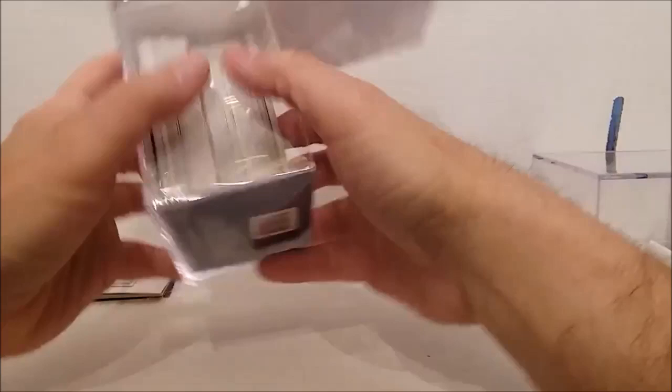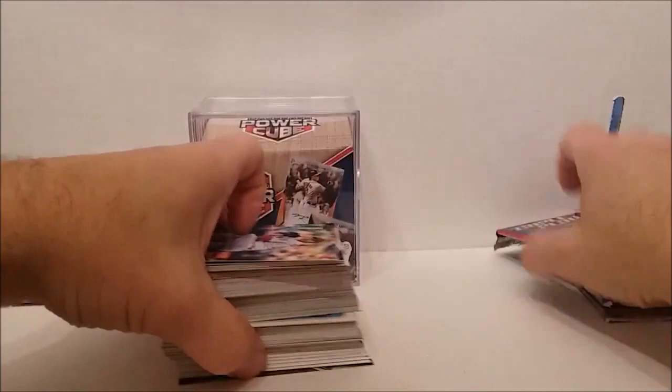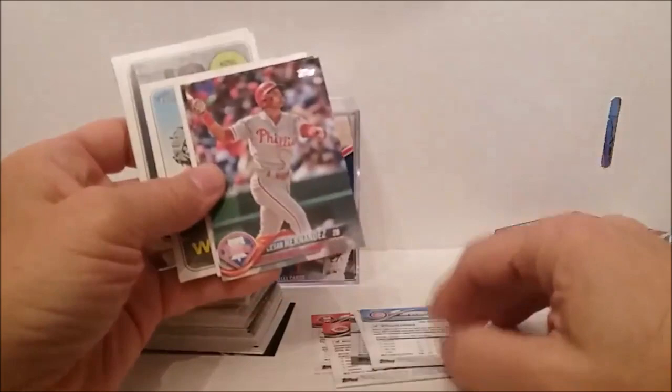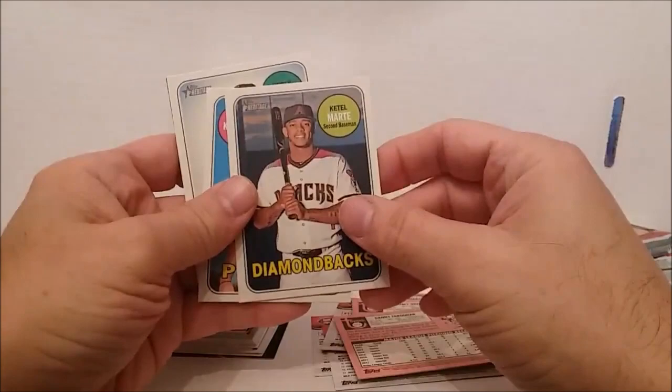I've got a lot of these videos to do — buying more and more of the same things. I hope nobody gets too tired of them. I just love these, even if you get a bunch of crap like these cards I'm pulling off right now. Hernandez, Iglesias — oh, the Heritage — Jeremy Jeffries, Danny Farquhar, Ketel Marte, Koda Holland, back to 2018, Renfroe, there's a Max Scherzer league leaders.